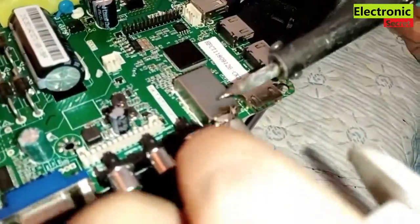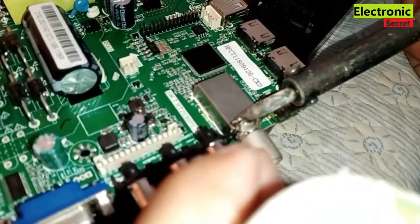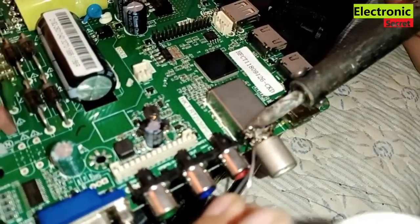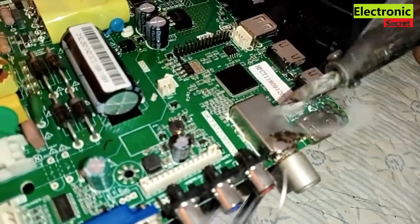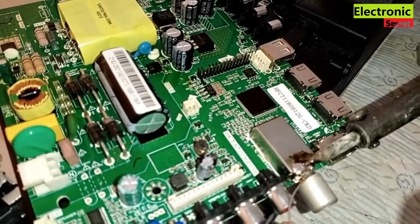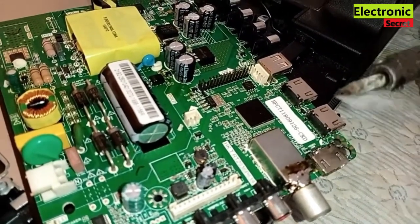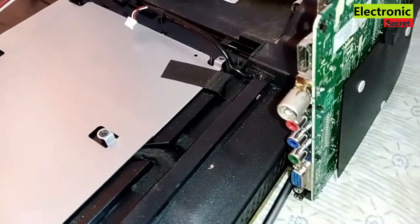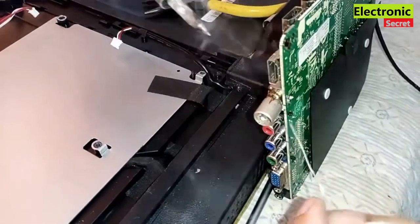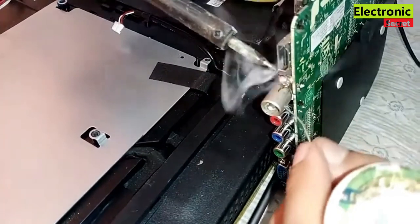Apply extra soldering wire so your joint will be permanent. Now take the sides and also put some soldering wire on the sides so they would be locked.